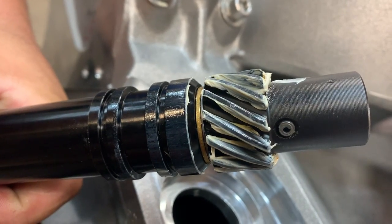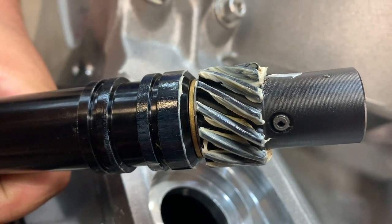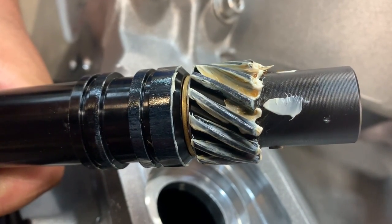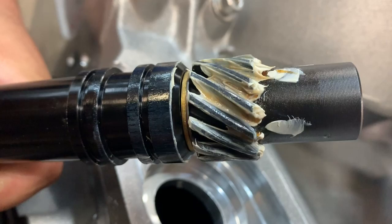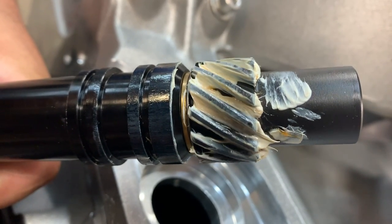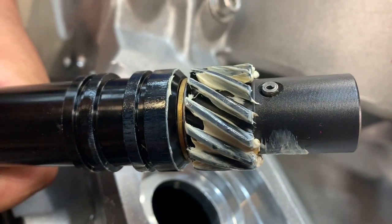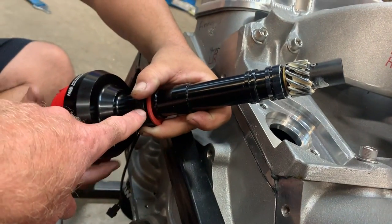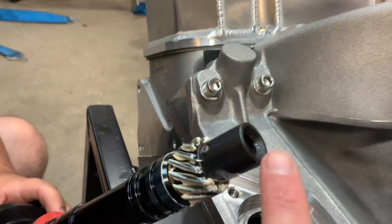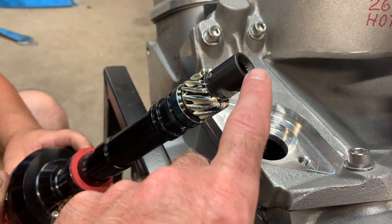We wiped the excess grease out of there, stabbed the distributor, and rotated it three times around. Now, as you turn this, it looks like we've got a pattern close to the middle — if not a little bit low on the gear. But it will work; it will definitely work. Now that we have this set, the other measurement we're going to make is we're going to check the engagement of the bottom of the gear into the top of the oil pump drive rod.